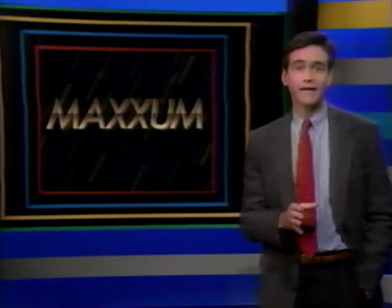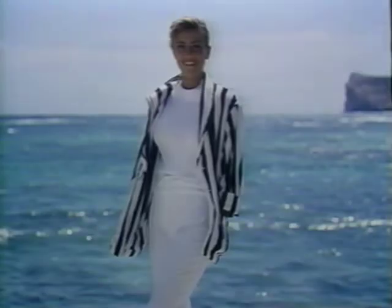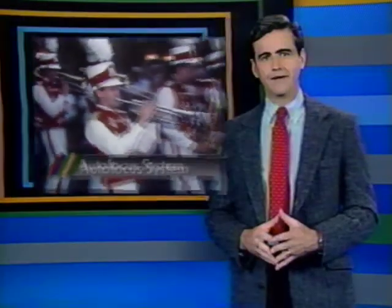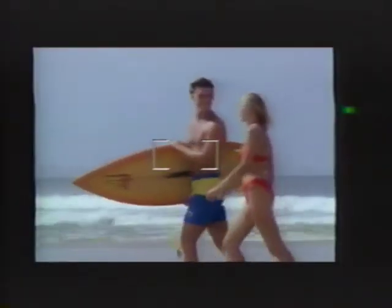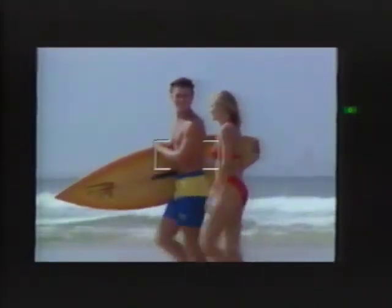The autofocus system in your new Maxim is the most advanced system available today. Its expert program identifies and focuses on your subject, distinguishing it from all the other elements in the frame — automatically selected when you turn on the camera. The i-start system activates autofocus as soon as you raise the camera to your eye. All you have to do is position the focus frame on your subject and press the shutter release — the camera automatically confirms focus and takes the picture.